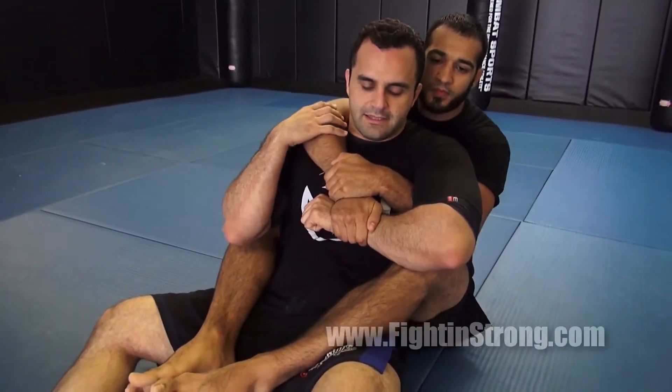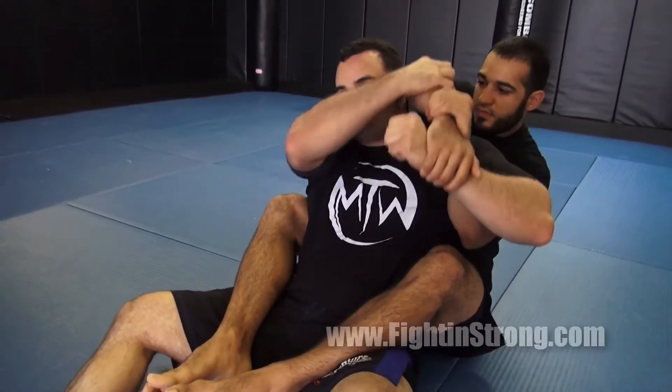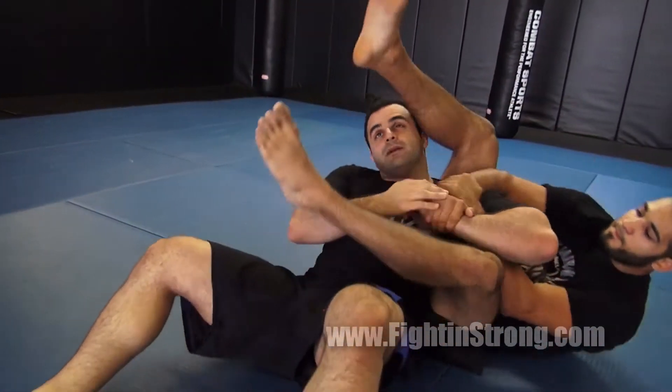The first thing he wants to do is lift his elbow over my hand and bring it to the other side. Be a good partner — let your partner work this. That way he can throw his leg over and align to the armbar.